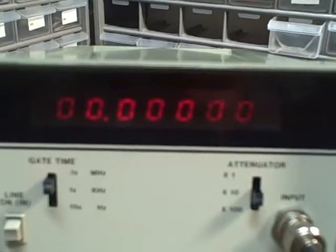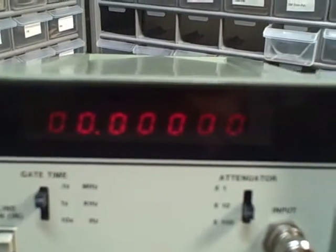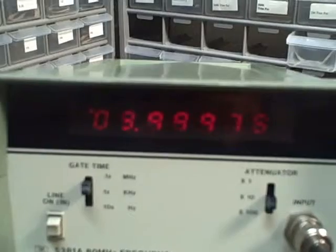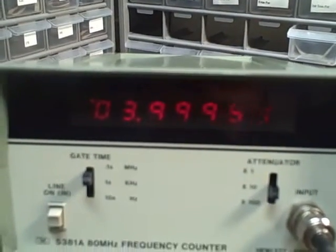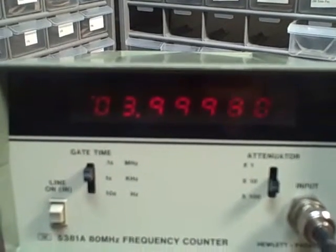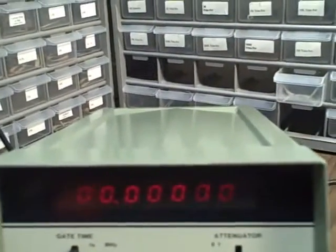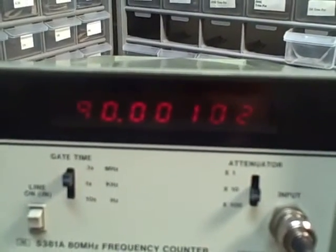At 100 megahertz the leading one has shifted off to the left, and we are reading it quite well. Stepping up to 101, 102, 103, 104 — at 105 we dropped out. So we're good up to about 105 megahertz, though I wouldn't normally advise running it that way. I'd say you'd be safe up to 99. We're rated at 80.